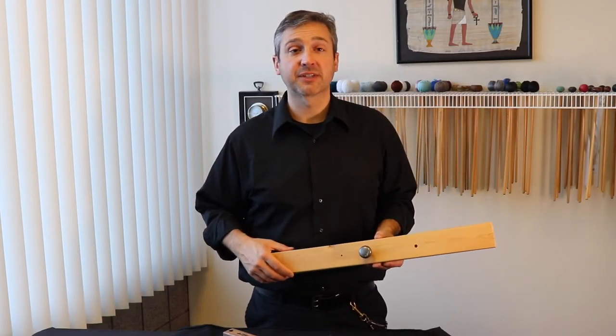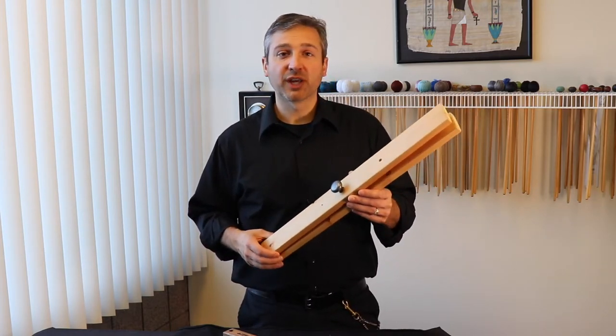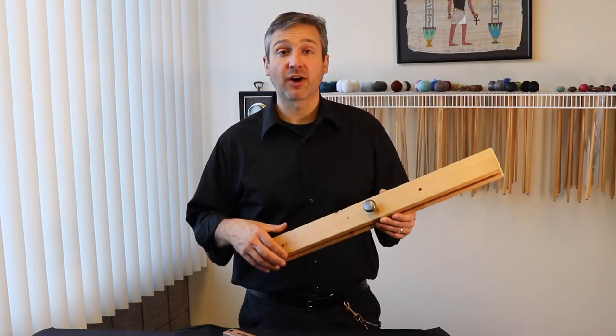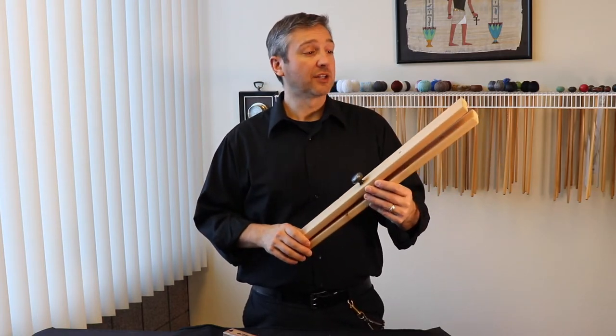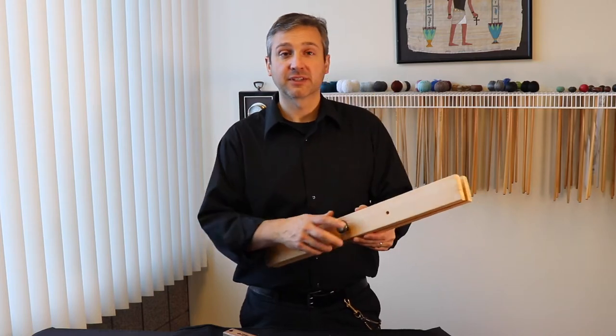If your school doesn't own a slapstick, before you go buy that bullwhip, just rummage around. See if you can find a couple of scrap boards. I'd advise plywood, but you can also use pine or any sort of 1x material that's laying around.